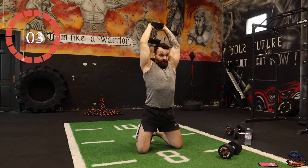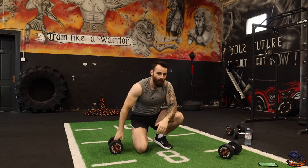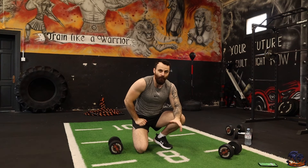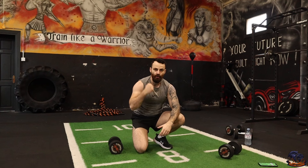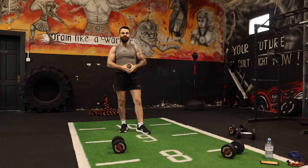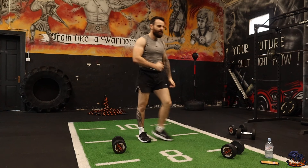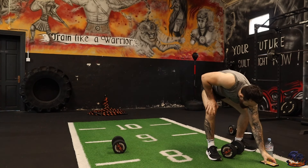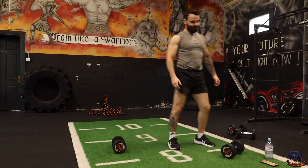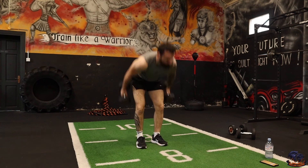Brilliant work squad — grab a drink and let's get ready to push forward with those 15 exercises in round number two. Keep up the momentum. Round number two warriors, let's get into it — repeat those 15 exercises, push more intensity for this final round. 15 minutes and we are complete.